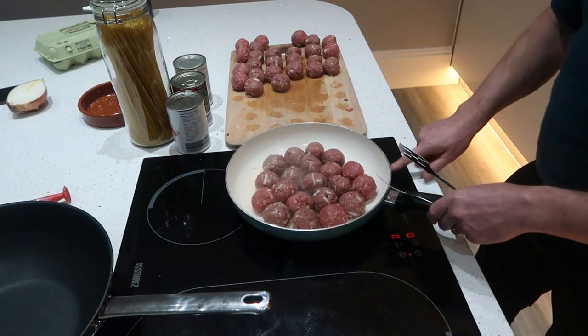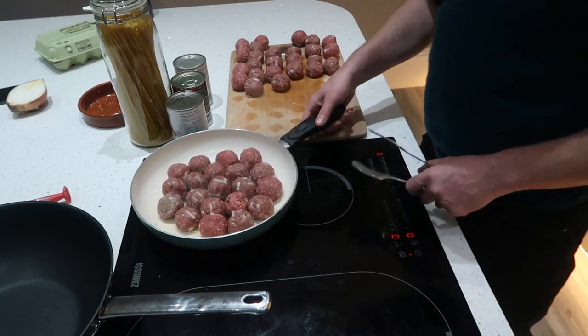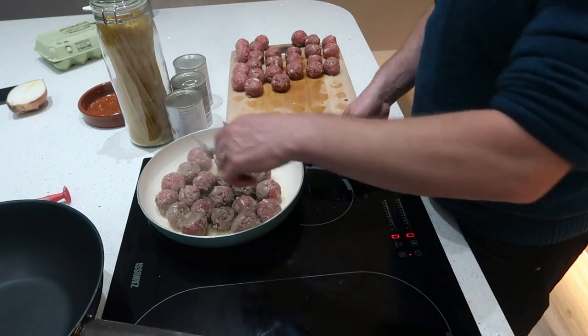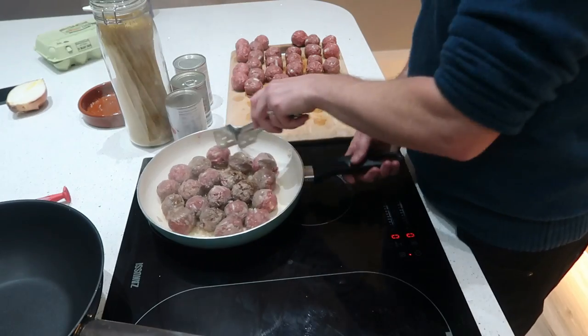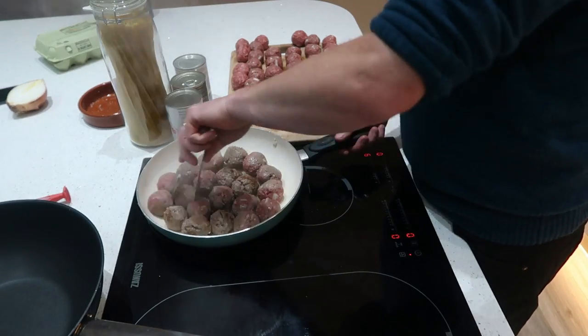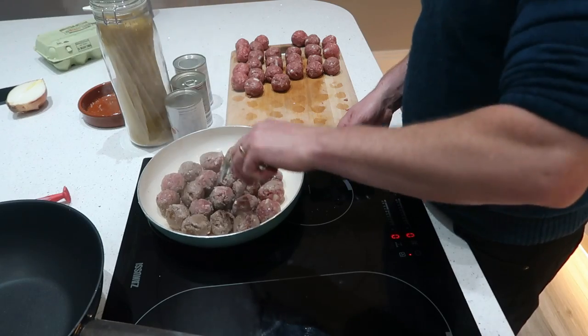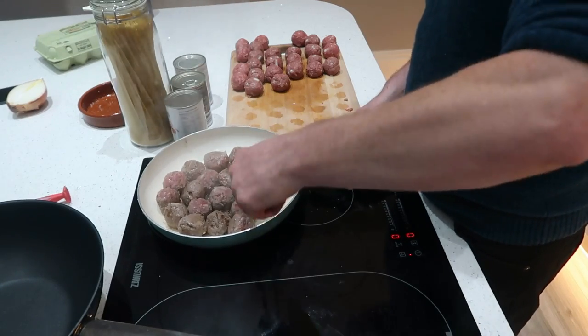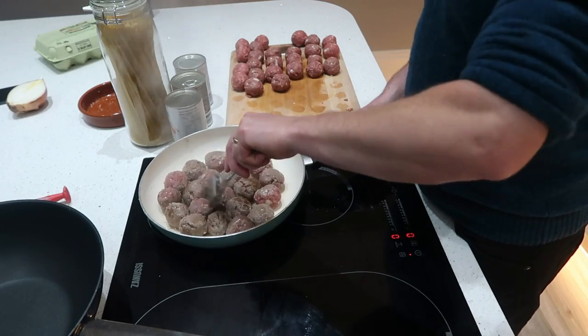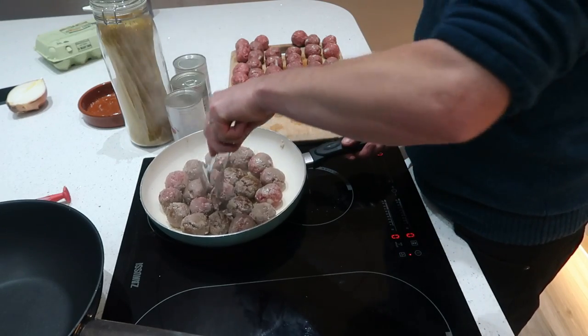If you're doing a lot, you could actually do these in the oven, but I just don't think you get the same flavour as you do doing them in a pan like this. Though it would be a lot easier to just do them in the oven rather than mess around for a while doing them all in a pan.